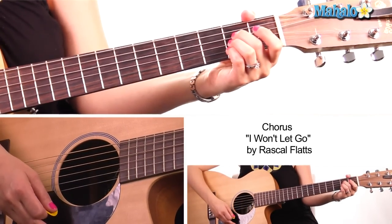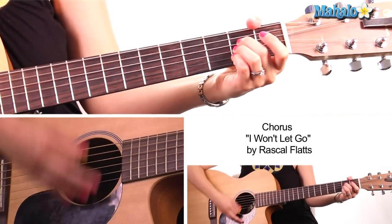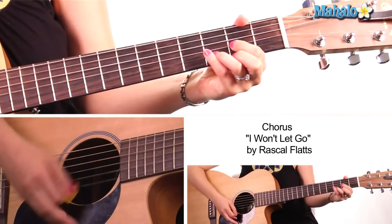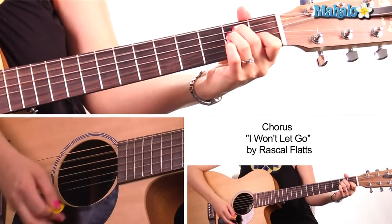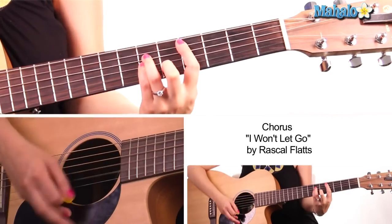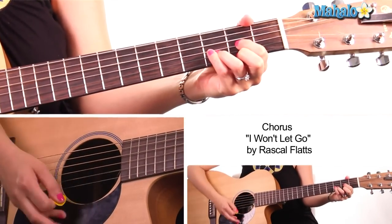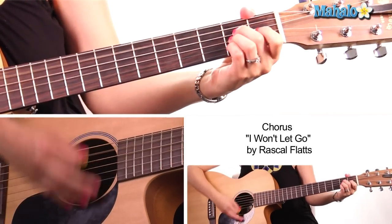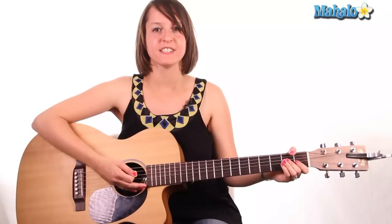That whole chorus with vocals will sound something like this: 'I will stand by you' — C-sharp minor — 'I will help you through' — D — 'when you've done all you can do, then you can't cope' — E-sus-4, E — 'I will dry' — F-sharp minor — 'your eyes' — C-sharp minor — 'will spite your bite' — D — 'I will hold you tight' — A — 'and I won't' — E major — 'let' — back to A — 'go' — A-sus-4, A. That's your verse and chorus.